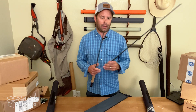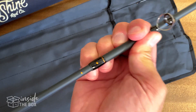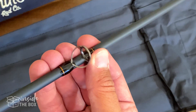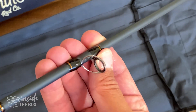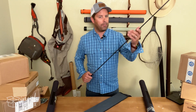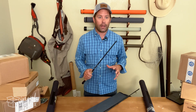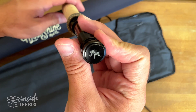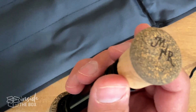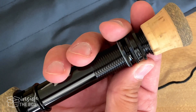It's also got these great alignment dots — a simple feature, but you can get your rod set up and ready to go without having to fuss with it when you're on the river. The stripping guides are SIC solid titanium stripping guides, so really high quality there. The handle is a 4A grade cork, and the lighter rods have a beautiful tobacco tiger reel seat. The heavier weight rods have a salt-ready aluminum reel seat as well as a fighting butt at the end.